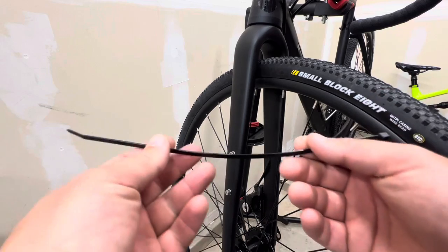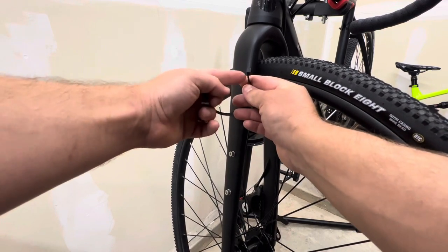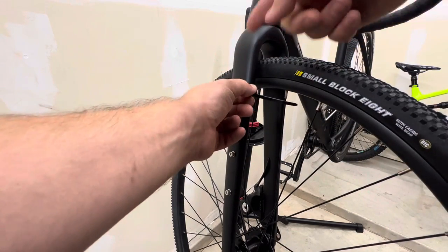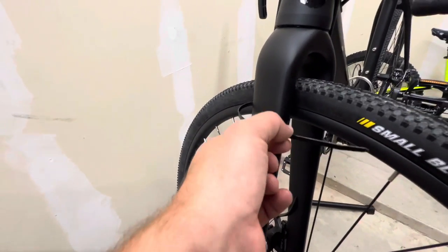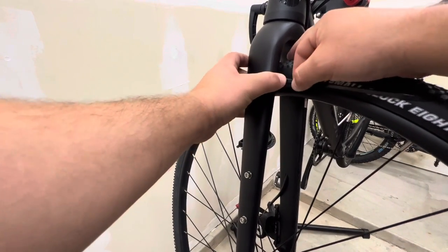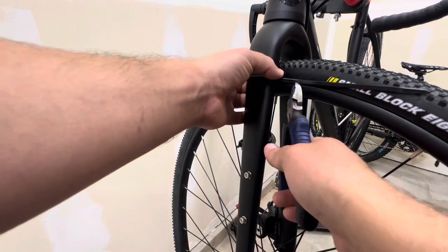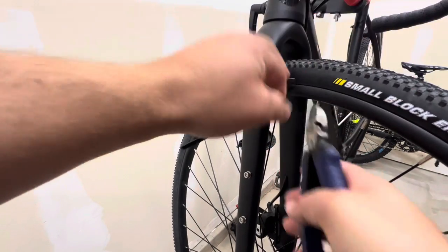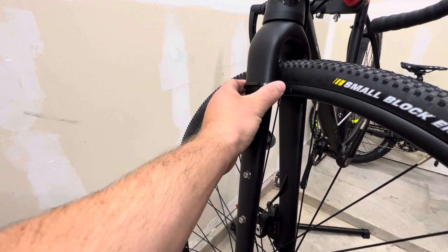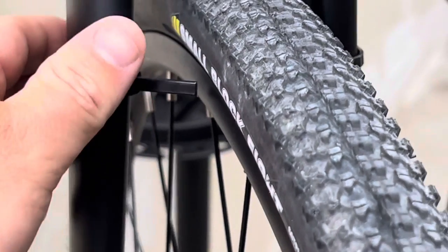We're going to take a zip tie and I'll show you how I go about doing this. I like to have the little barrel of the zip tie facing inward, so that when it curves around towards the wheel, it gives us a better reference. I'm just going to tighten that down — it doesn't have to be extremely tight because we still need to move it around — then clip it off leaving about an inch to work with as our reference point.